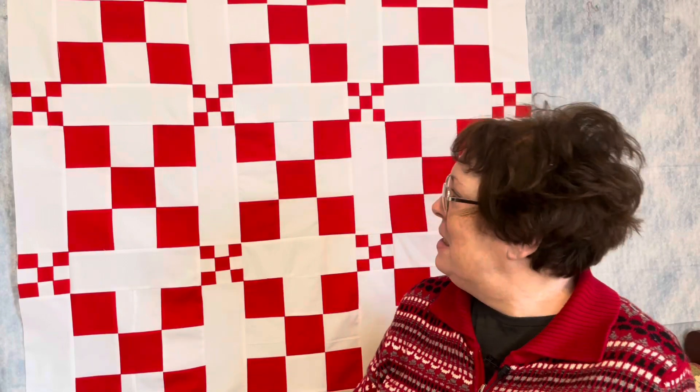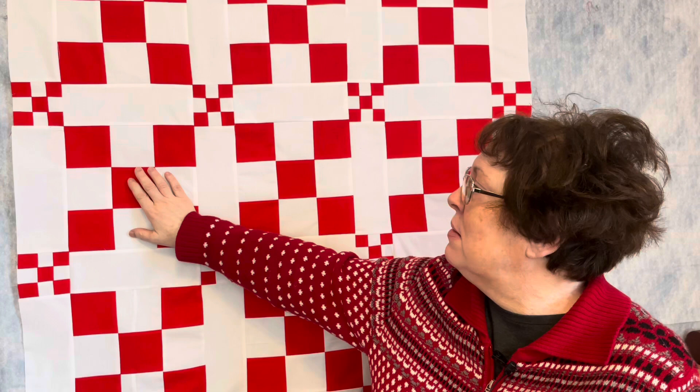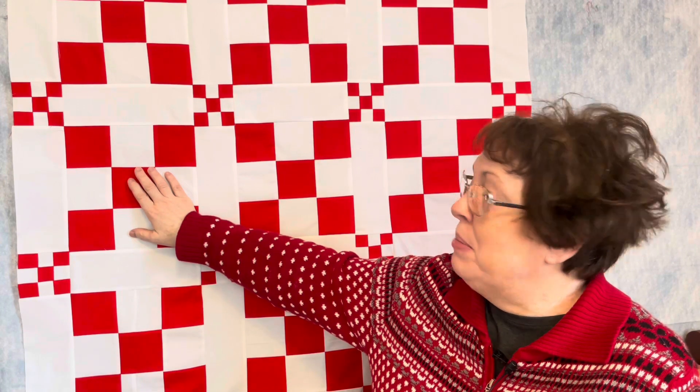Hello, good morning. Today we're going to talk about this two-block, two-color quilt that I started in a series approximately two weeks ago. I'm going to talk about my process and decisions that I made along the way and changes that I made along the way. Stay tuned for all of that, and at the end I'm going to reveal what the next video is going to be all about.